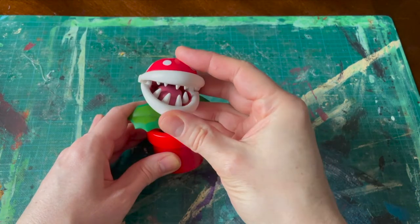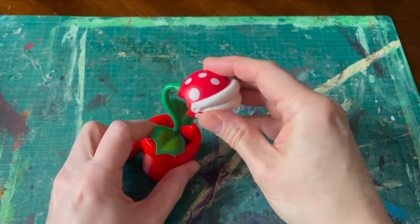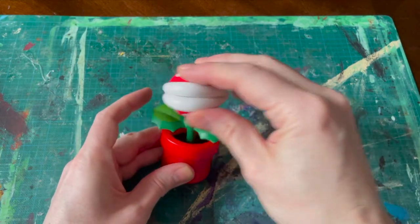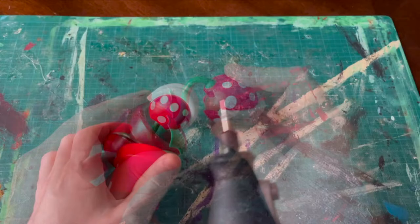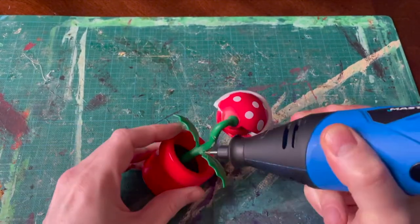I got this little Mario Brothers piranha plant going on here. The body doesn't really do anything, but I like that the mouth moves and stuff — so let's chop it to pieces.